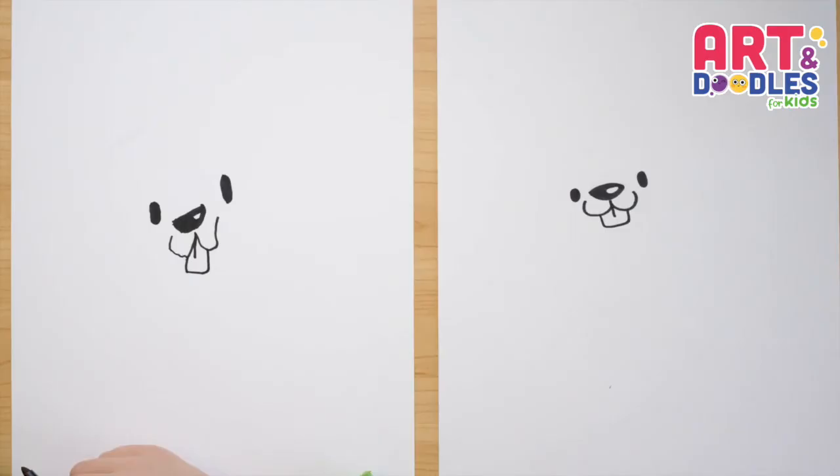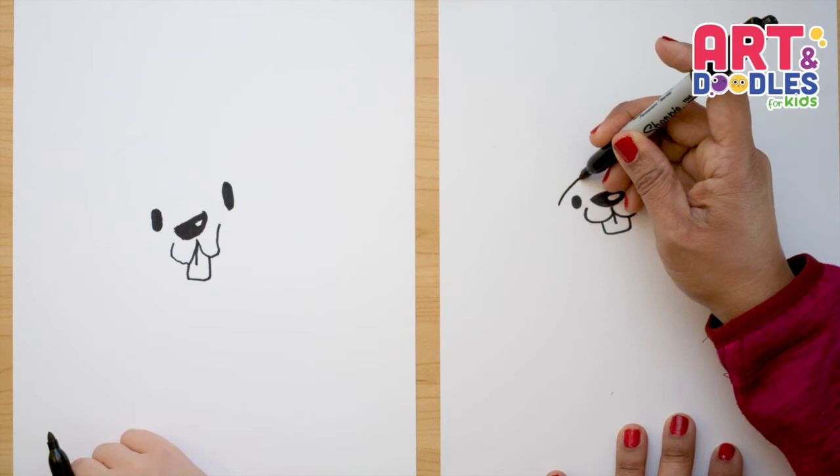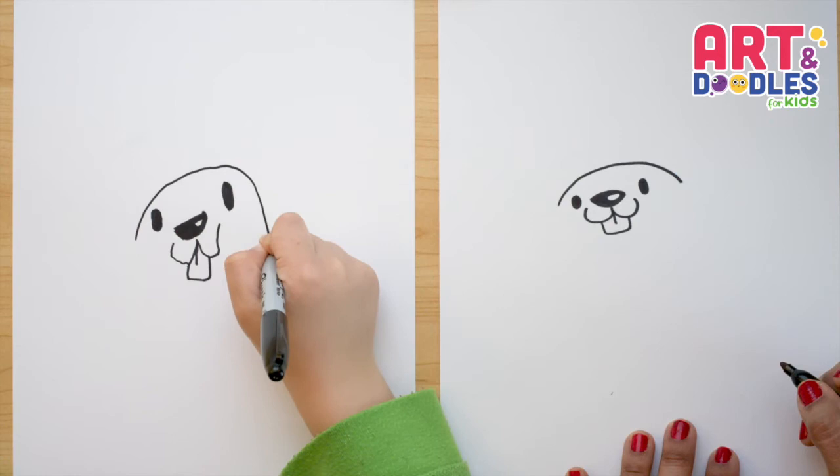Now let's do a curve line that is gonna go around the eyes from side to side. I'm gonna start here from the eye and go around, and I'm gonna go down a little farther from the right eye. Good. Perfect.